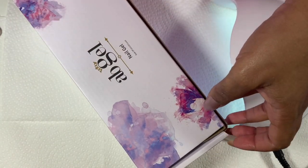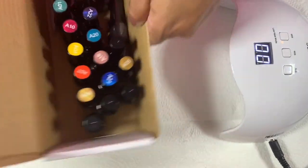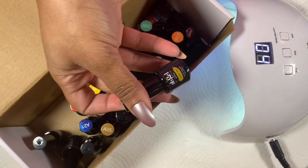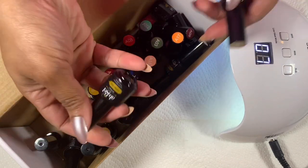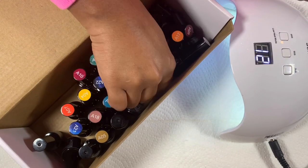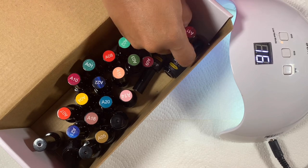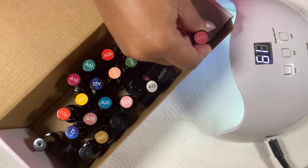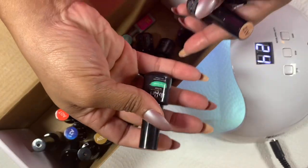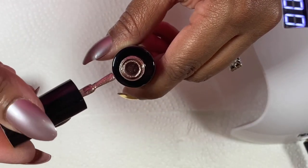Sometimes I'll find a drugstore brand I like but it may need a little jazzing up, so I'll break out my gel polish and add a coat to a nail or two and cure it under my lamp. This is a set I bought off Amazon a long time ago — fairly inexpensive, has a lot of colors and glitters, and comes with a base coat and top coat. The gold I'm wearing right now was a little too plain for me, so I just added a little glitter top coat. This trick also works if you make a mistake — I think I got some glue on top of one of them and had to cover it up.